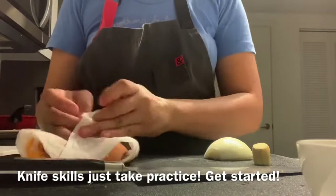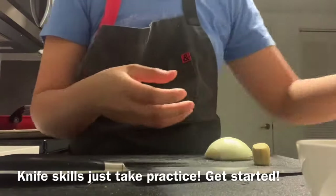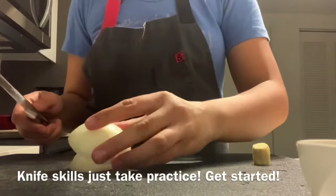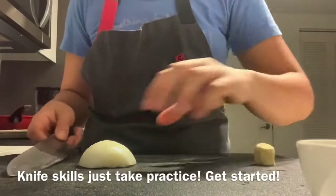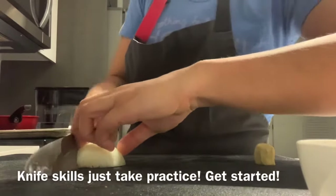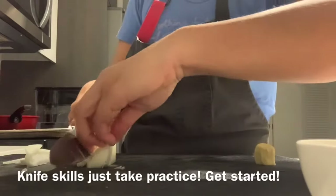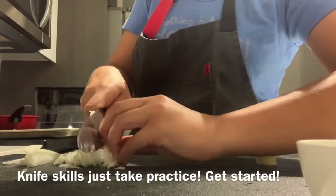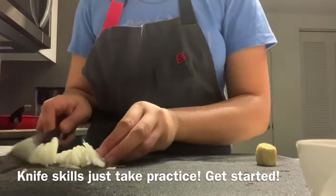Take all the peels off and get them out of your way for easy cleanup. For the onion I'm going to do really thin julienne slices. Take your knife on an angle and cut thin slices, and once you get toward the end, turn it and keep slicing. Now you have your slices of onion.